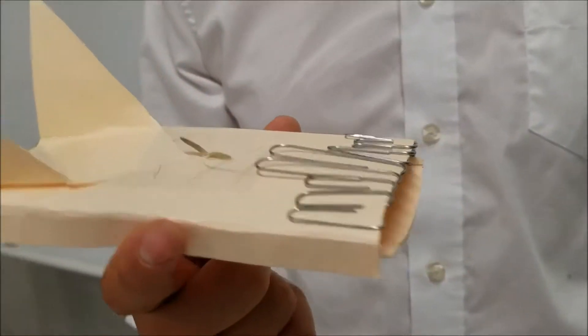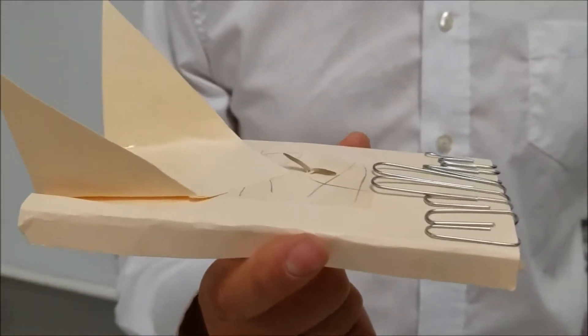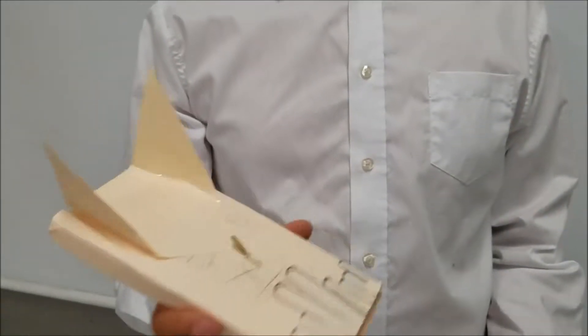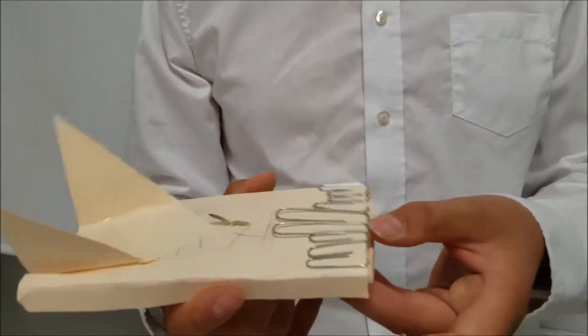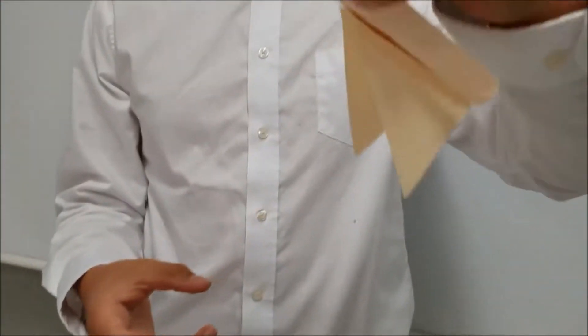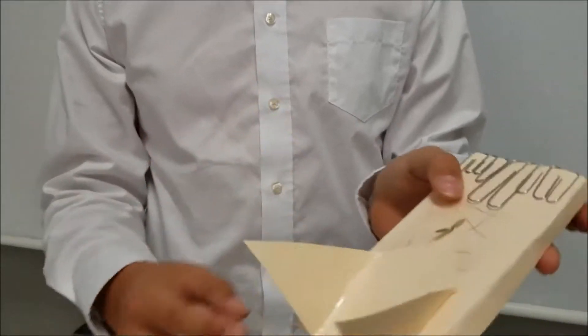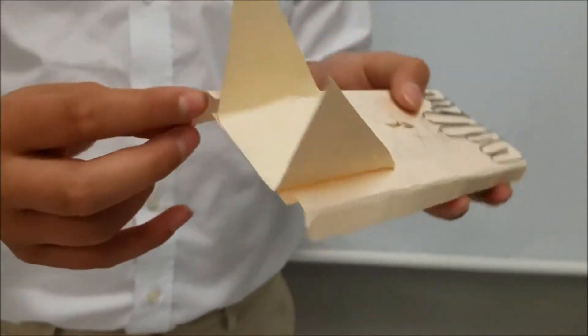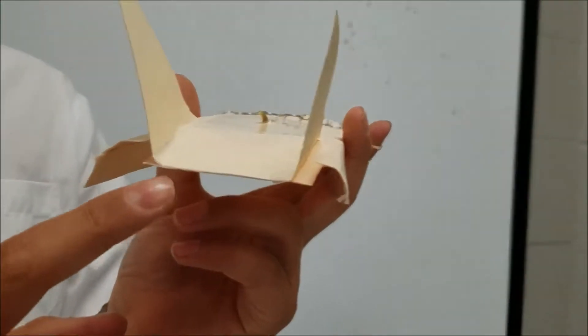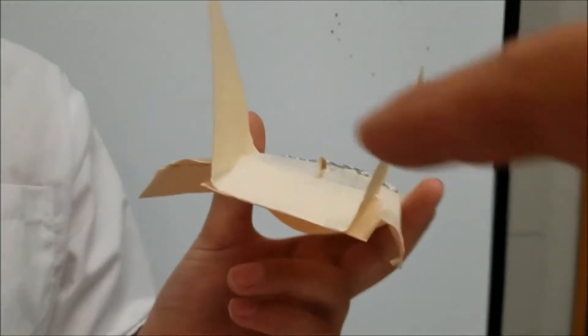We have a skimmer here that's not exactly like the design, but it is working. It had some issues though. The back was up and it kept flying up like that. We cut the sides like this, and then I flip down the back like this.